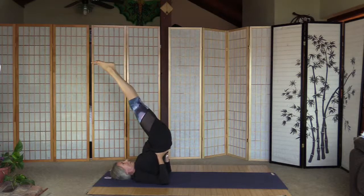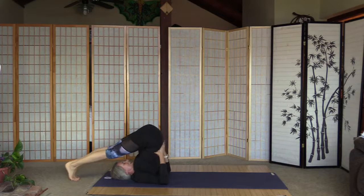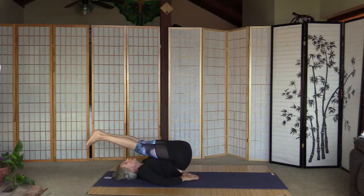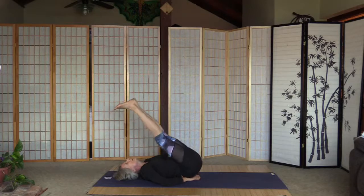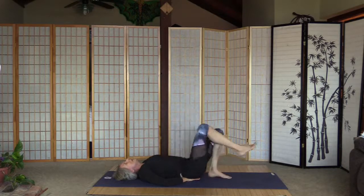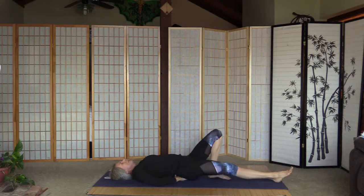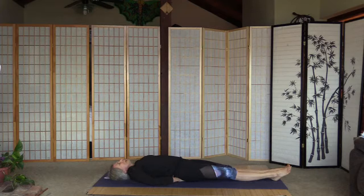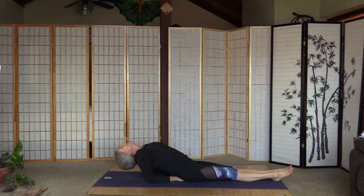Move the toes behind the head, straighten the elbows. Bring the hips down — but before you put them down, put the palms facing down under the hips. Straighten the right leg and left leg. Counter-stretch with the fish — inhale, move the elbows under the body, relax the head for a fish. This is decompressing the neck from the previous pose. It actually feels good for my strained neck.